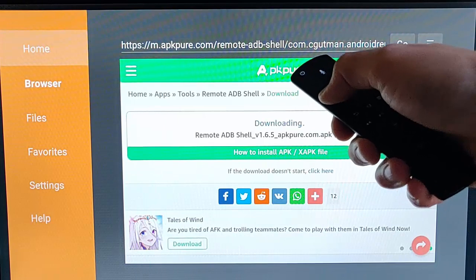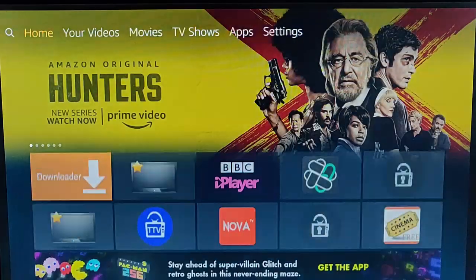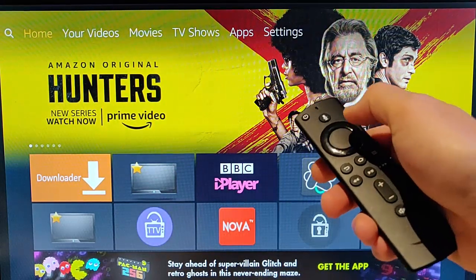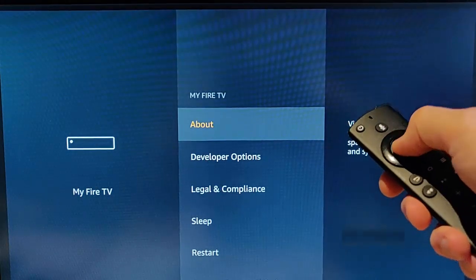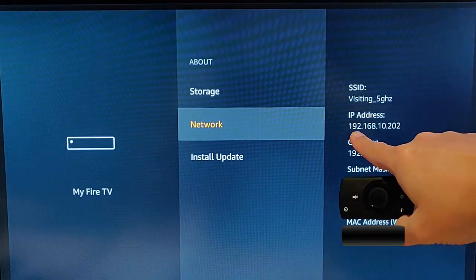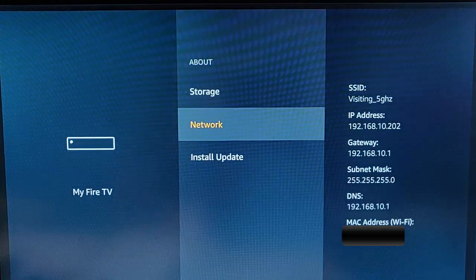Press the left button until Home is highlighted, then press the middle button to get back to the main home screen. Next, we need to get our IP address. Go across to Settings, press the down button, go across to My Fire TV, press the middle button, then go to About and then down to Network. It gives you your IP address — mine is 192.168.10.202, but yours will be different. Please make a note of this, as you'll need it in a moment.